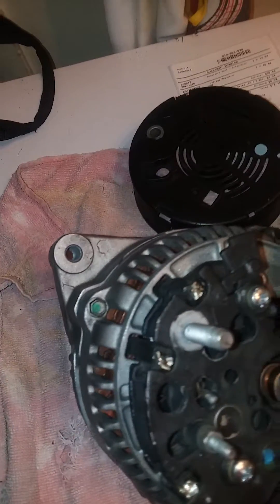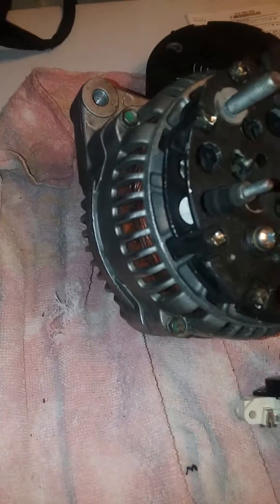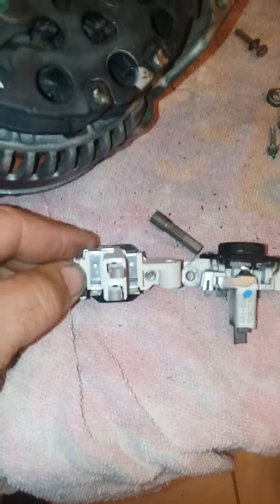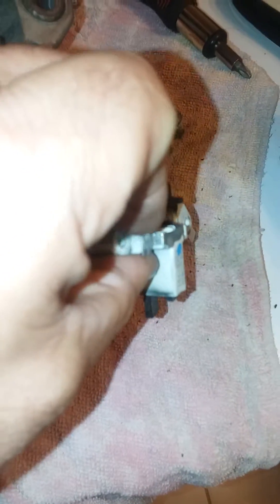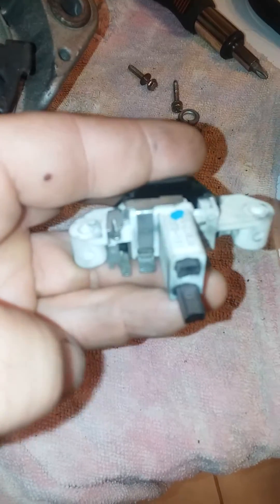Obviously you can see what's wrong with this one. Let me show you the difference between the two. They're identical except this new one has both prongs the same length, and on this old one you can see the prong is basically gone — there's really no prong left.